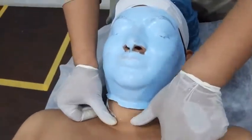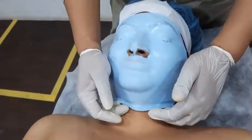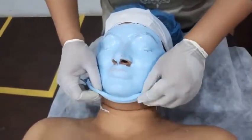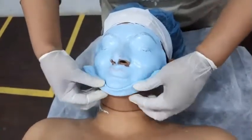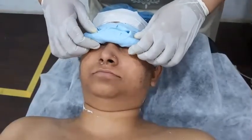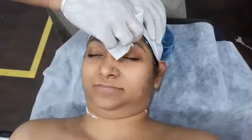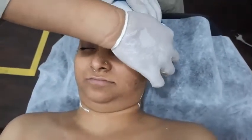When the 20 minutes are done, I will stretch the neckline so you will see the free edges for peel off. I will remove from the hairline and neckline — check it and remove it like this.